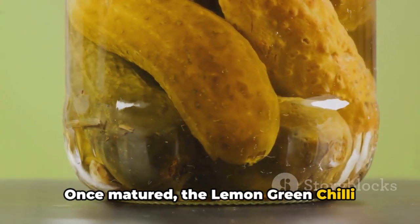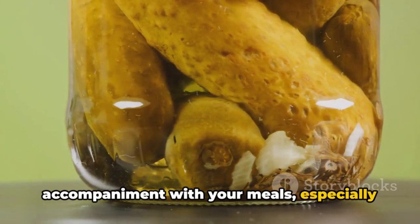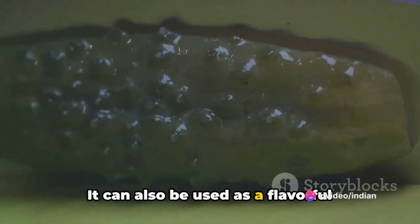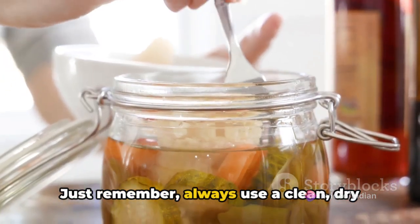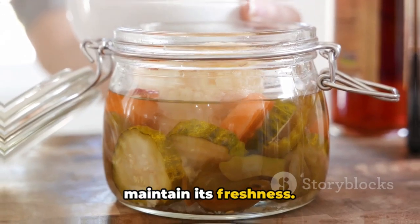You can shake the jar gently once a day to distribute the flavors evenly. Once matured, the lemon green chili pickle can be enjoyed as a spicy accompaniment with your meals, especially with rice, dal, or roti. It can also be used as a flavorful addition to sandwiches or wraps. Just remember, always use a clean, dry spoon when taking out the pickle to maintain its freshness.